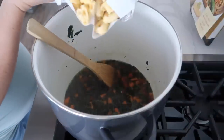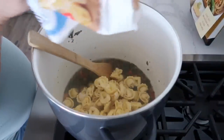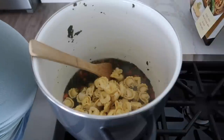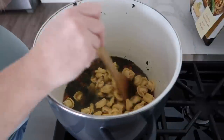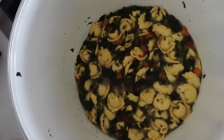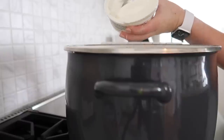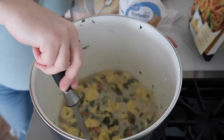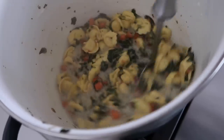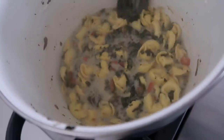Now we're going to add all the tortellini and let it cook until done — every package is a little different, but it says boil for about three minutes and they cook really quick. The pasta is all cooked. Now it's just time to add the sour cream and mix it in really well because you don't want chunks of sour cream in your soup. It is all done, nice and creamy.